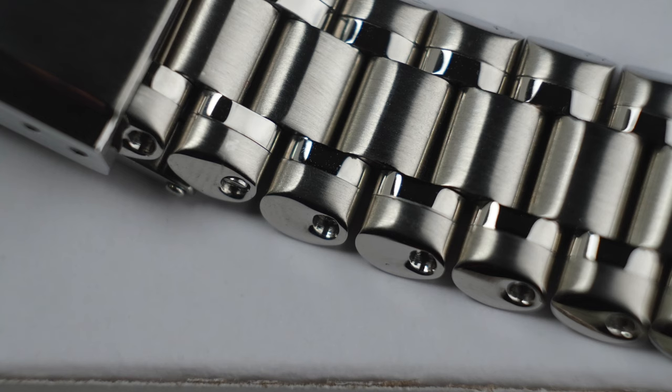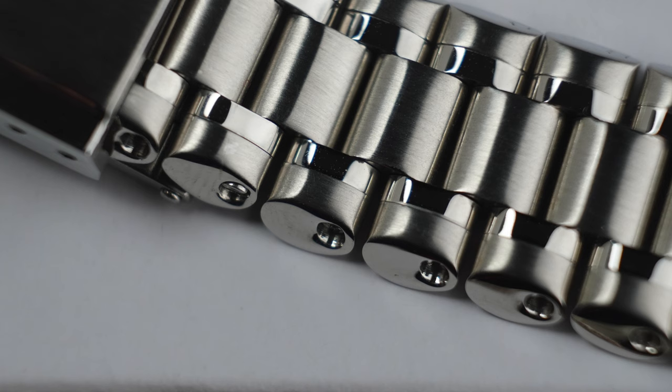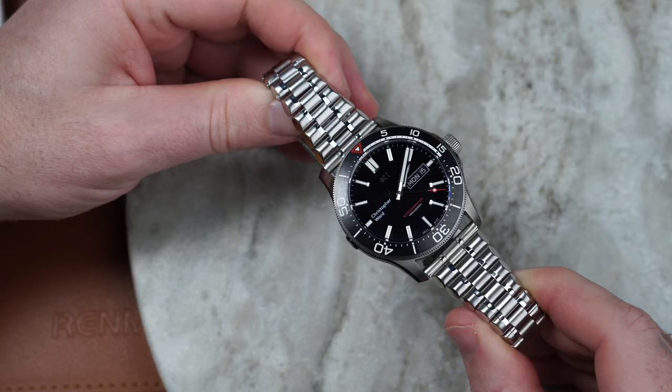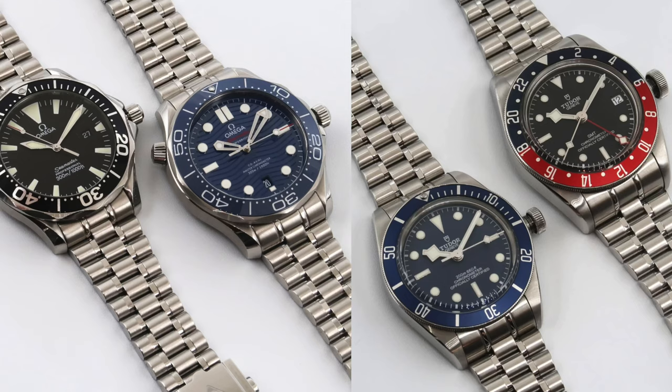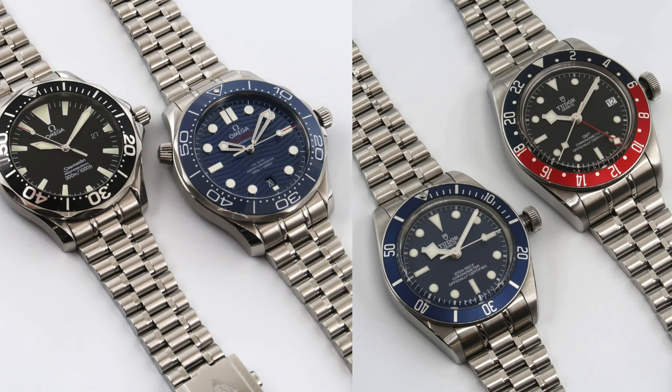The first thing you notice on this bracelet is the high polishing of the sides and the way that the sides concave in at the ends — they bevel in. So it's not straight like the Breitling bullet bracelet is. It shapes in, and that gives the whole bracelet visually a much more slender appearance. We have a 22mm at the end here, and this is the straight end version. They do have fitted end links for Omegas and a few other watches.